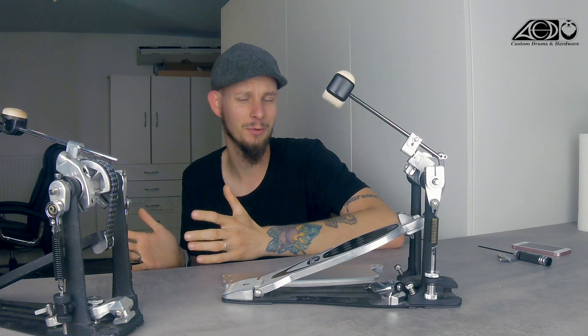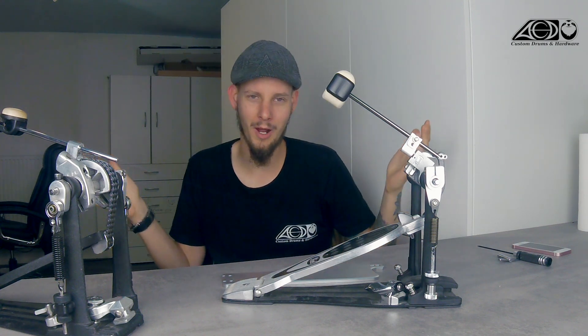Hello guys and welcome to another video. For the next few weeks I have the plan to do some sort of drum pedal 101, 102 — I don't know how to call it.